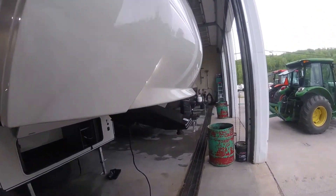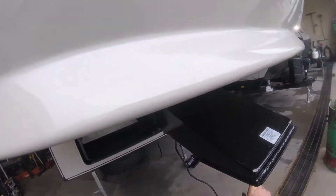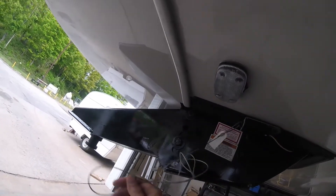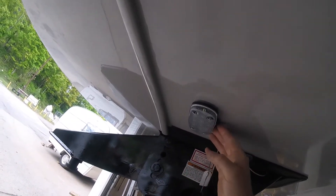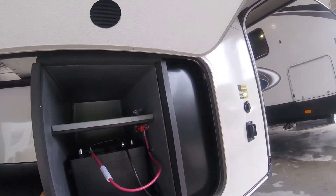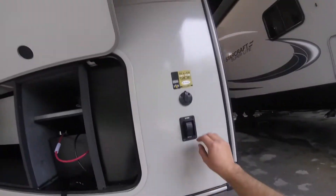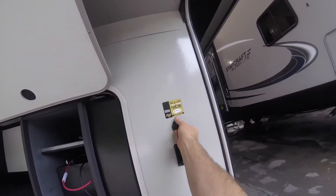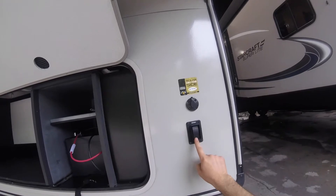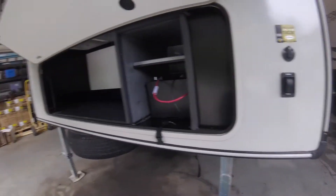We're going to start at the front with the fifth wheel hitch. Important to note here is the breakaway — this will engage your trailer brakes if you become separated from your vehicle. We also have a light to help with loading. Under here we have a nice large storage compartment as well as your battery storage. You'll also find a pre-wired port for a solar panel if you choose to get one, and the switch to control the raising and lowering of your front stabilizing jacks.